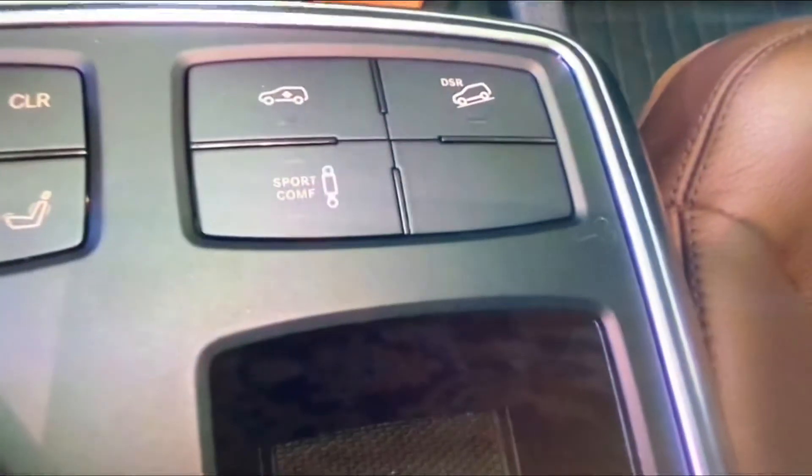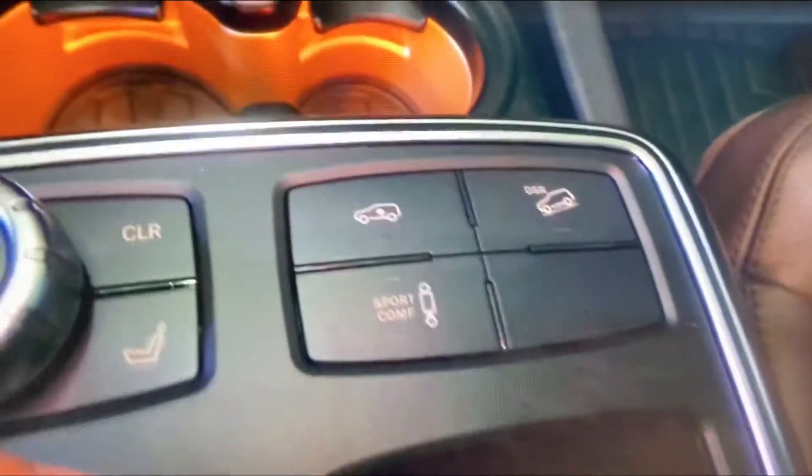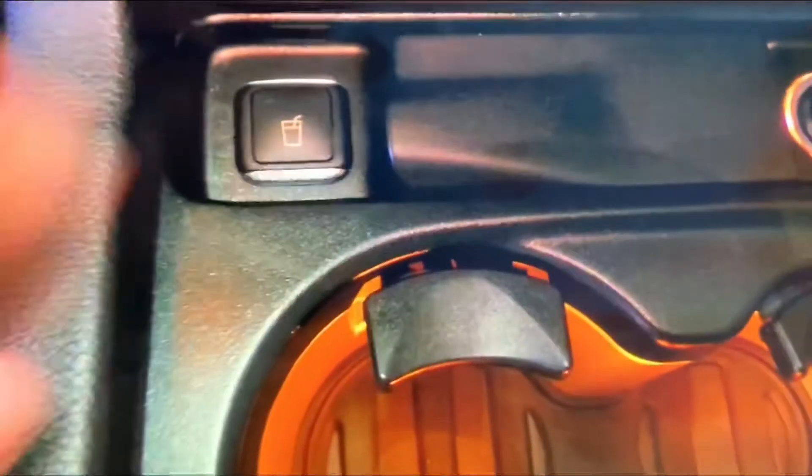Here, that's to control your command system with a knob, and your air suspension. You also have heated and cooled cup holders, and a fairly decently sized center console.